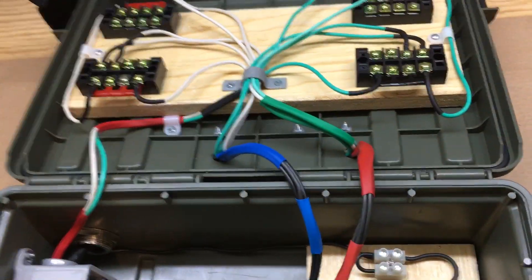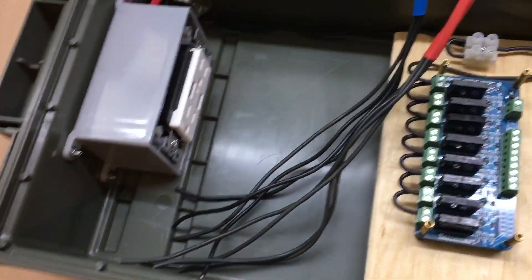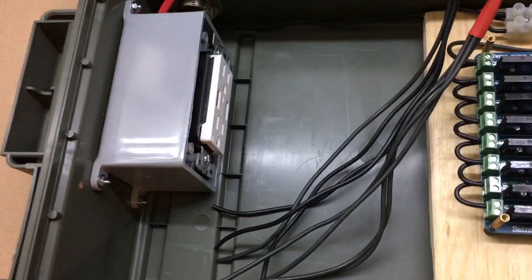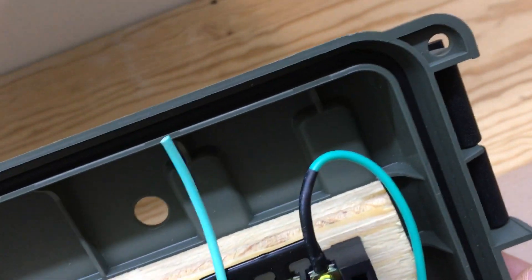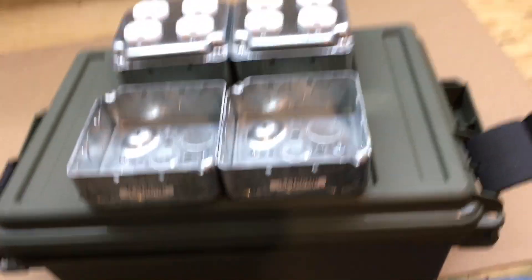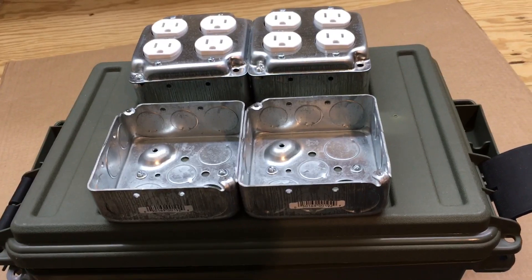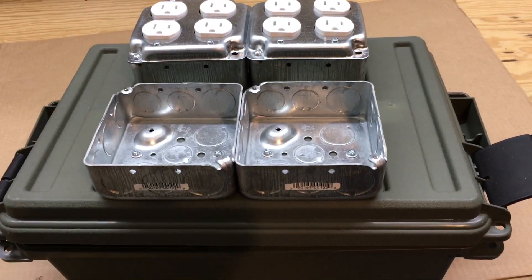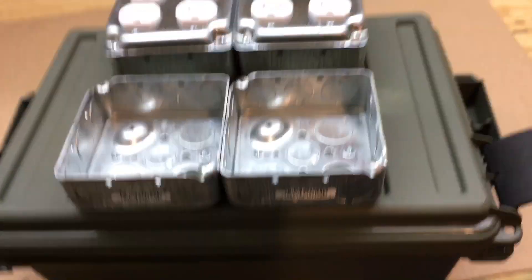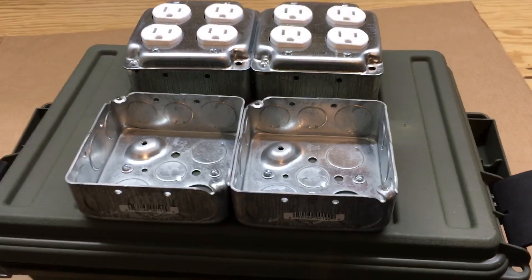Other than that, this is a nice plastic ammo box that has a seal around it. It's not going to be watertight as-is, so what I'm going to do is build a wooden box that this box fits into, so that when I set it outside it'll be protected from the weather — rain, snow, sun, and everything else. So that's it — thanks for watching!